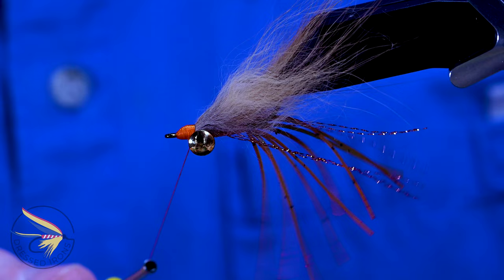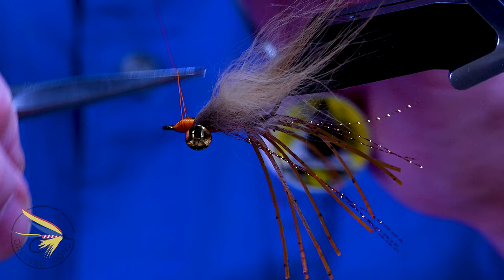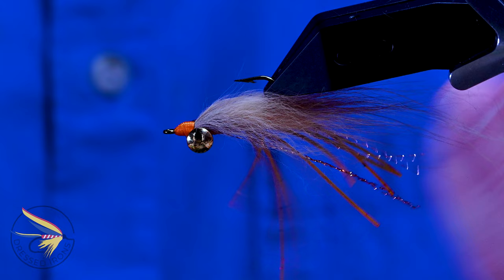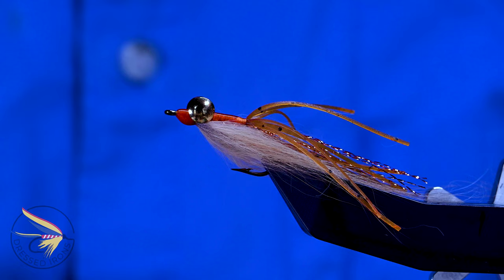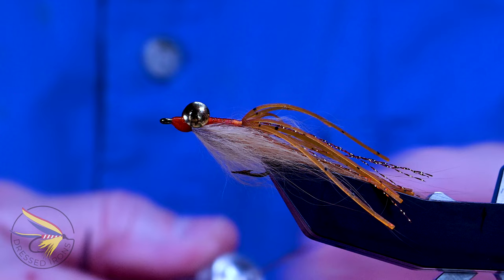Make sure there are no gaps in there. Put in a whip finish. You can put some Hard as Nails or UV material to protect the thread wraps, but I generally don't — these are very quick flies to tie. If it gets banged up, I'll just cut everything off, save the hook and dumbbell eyes, and tie another one. I put a little head cement on all the exposed thread wraps. And the Mixed Media fly is done.